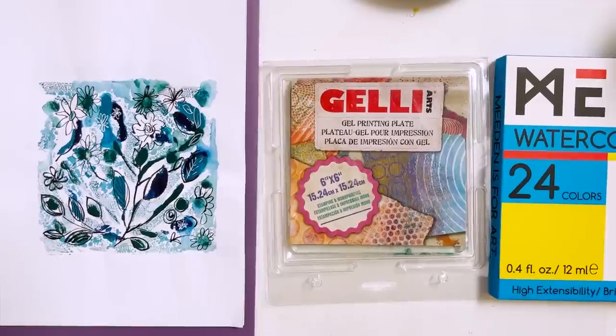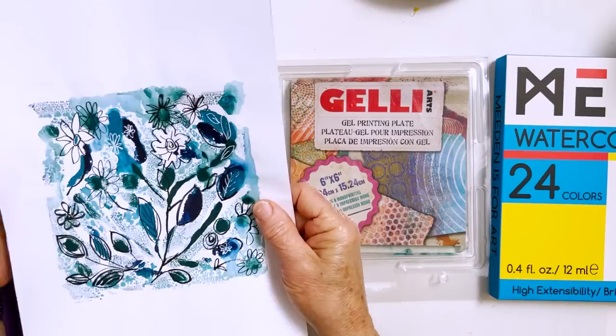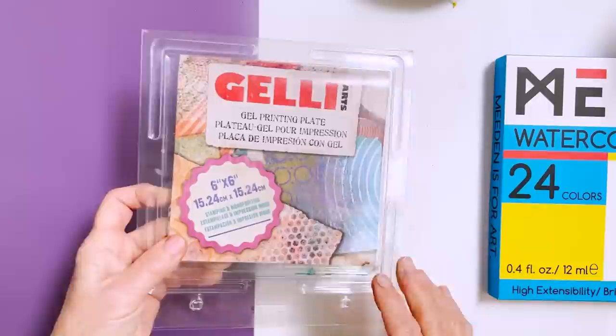Hi everyone, Diane here. Welcome to my studio. I've been talking about these jelly plates recently and today I'm going to introduce you to them for those of you who haven't heard of them, because they're a really interesting way of creating and adding a new dimension to your art. First I'm going to talk about the plate a little bit and then I'll show you some of the process I've been going through with it.